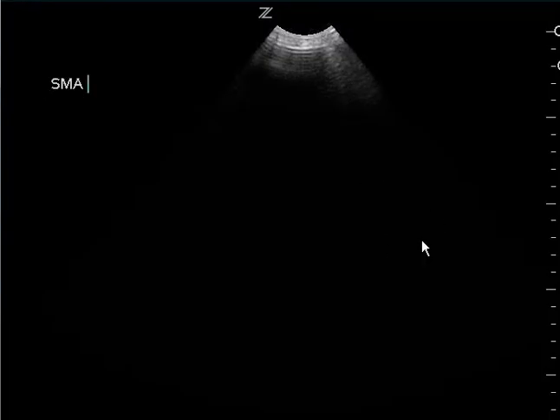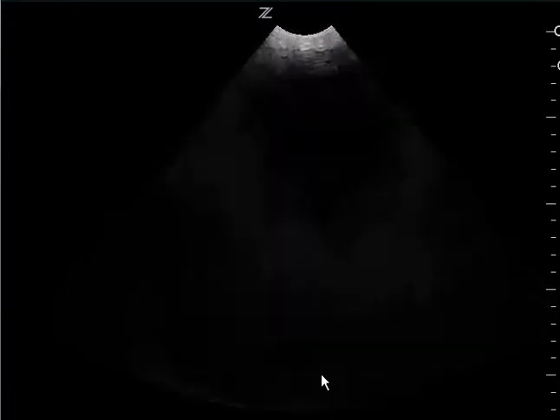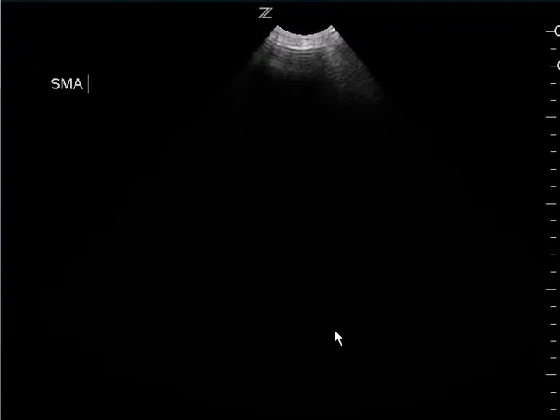And then this is a very nice cardiac view. All I need is the very beginning because I'm able to see that there's no free fluid in the pericardium.